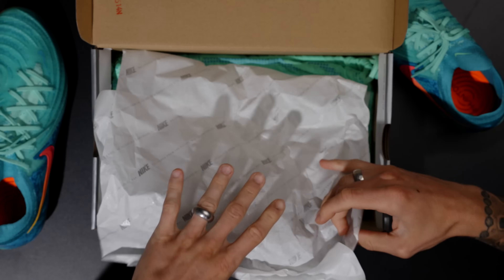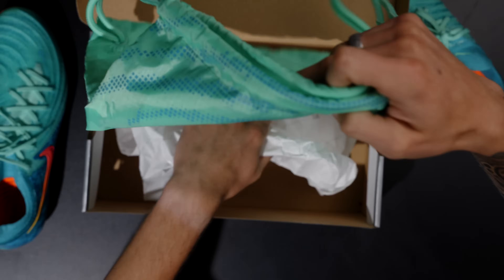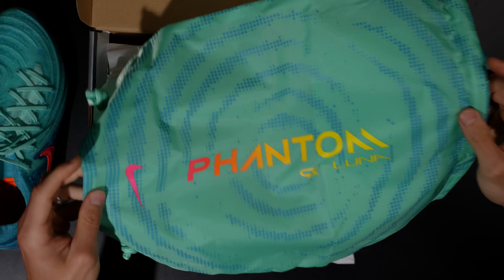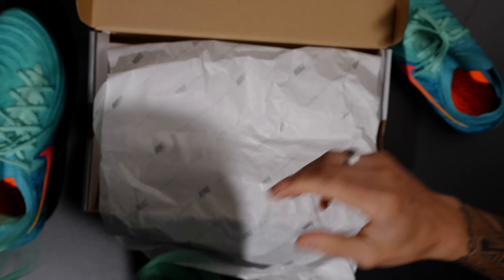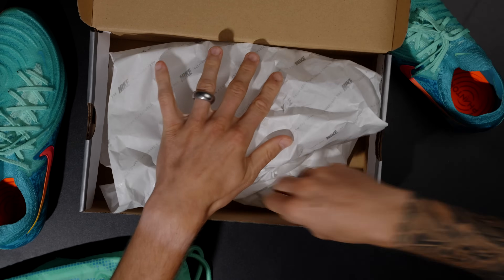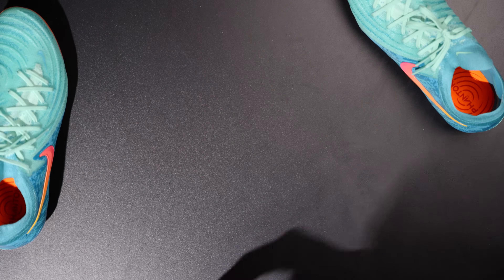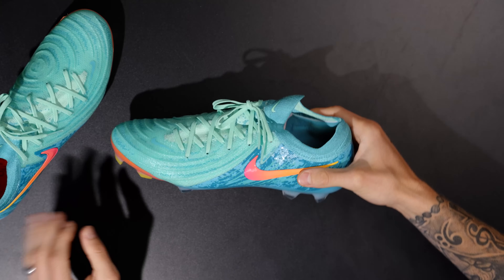These do come with a string bag with the Phantom GX/Luna on it. Of course, the new Phantom GX2 and Luna 2 are essentially the same boot — they just have a different little collar on one of them.